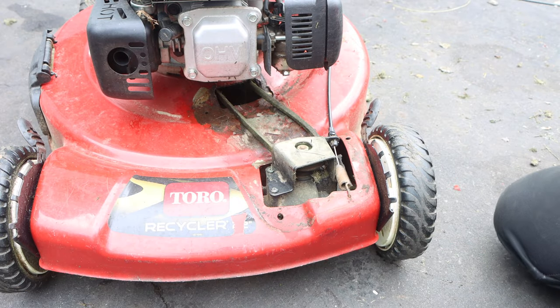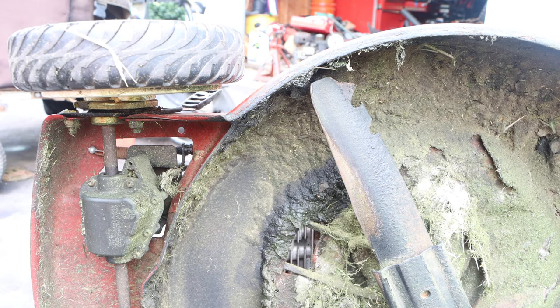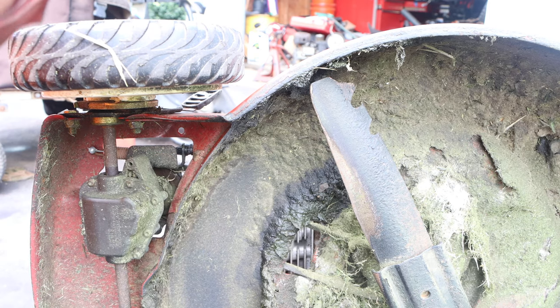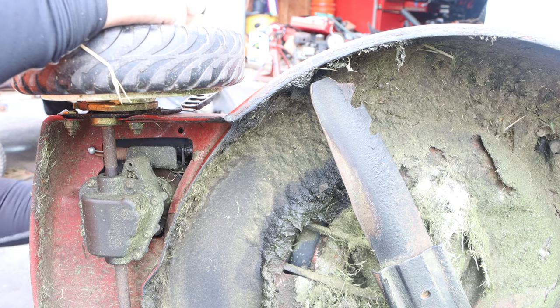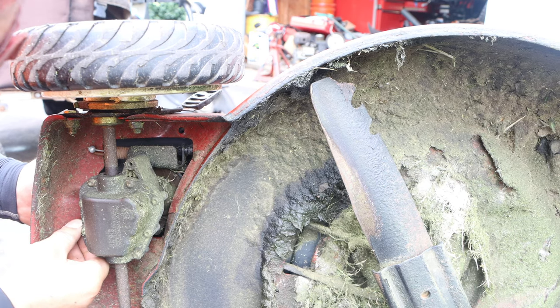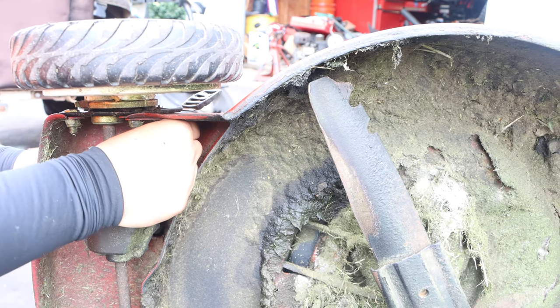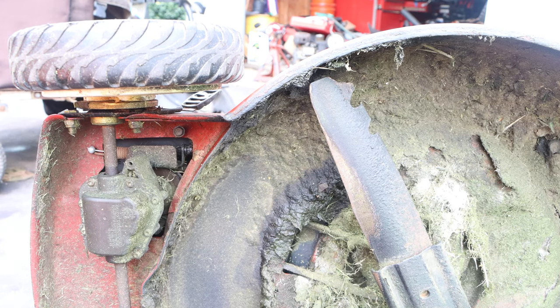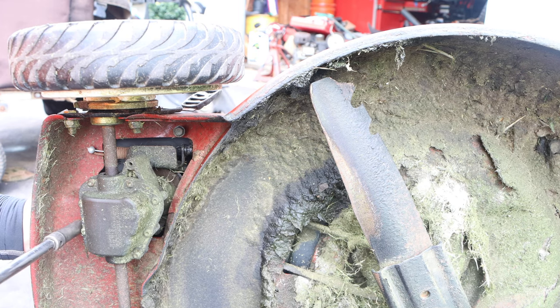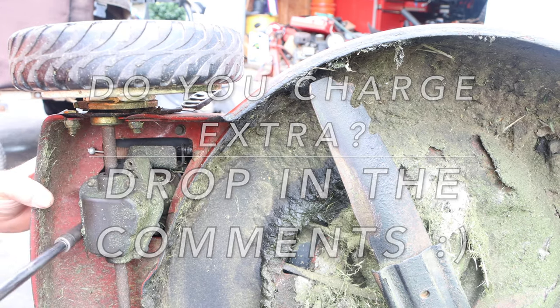Let's get this cover back on. We are going to tilt the muffler side down again and put this cover back on — it's quite simple. The reason why you don't want grass built up in there is really one particular reason: look what's in there. That's your pulley and your belt. You don't want to blow out your belt because all this grass is stuck in there. It's very overlooked. I've spoken to quite a few people about this — they charge extra when they do a tune-up on a mower for this. I get it. I don't — maybe I should.